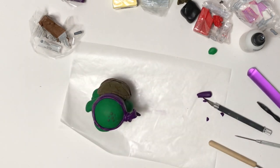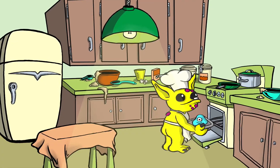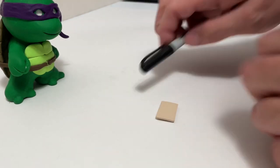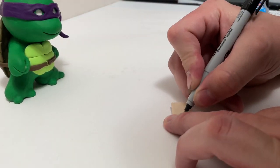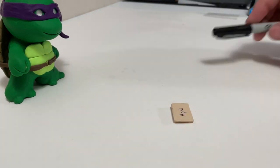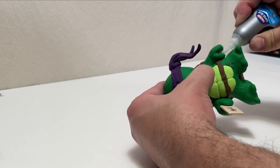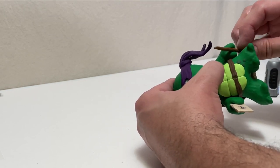I'm pretty happy with this guy — it worked out really well. I'm going to bake him one final time according to package instructions. The last things I need to do are write April's name on the envelope using a Sharpie permanent marker, then glue the envelope into his left hand and his bo staff into his right. Now I'm taking a little break while that sets up, and then we'll look at the final piece.